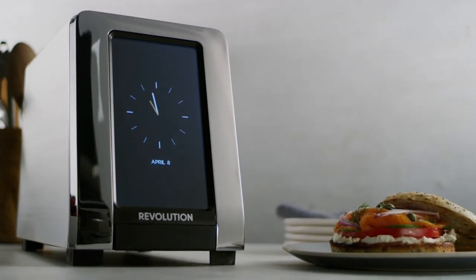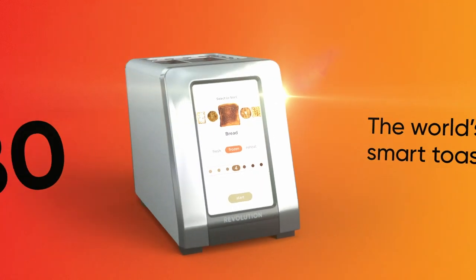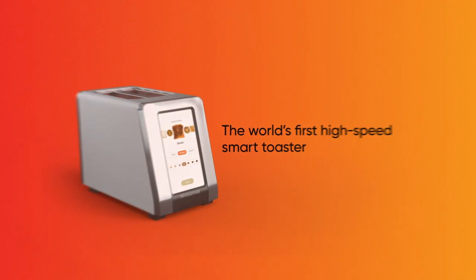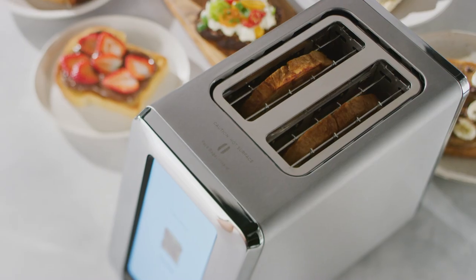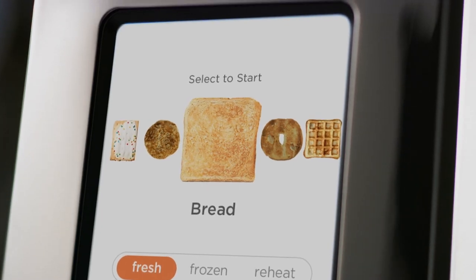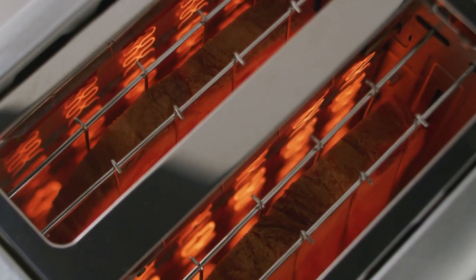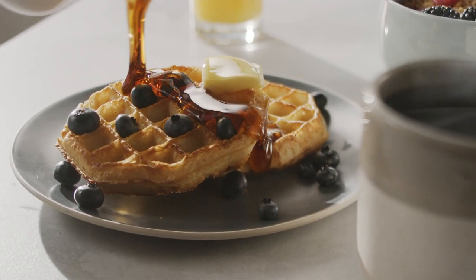You've never seen a toaster like this before because it's never existed before. Introducing the R180, the world's first high-speed smart toaster from Revolution Cooking. Featuring the biggest advancement in heating technology in over 100 years and the first ever user-friendly digital touchscreen display. No more heating coils from the 1800s or toasting the way your great-grandparents did.